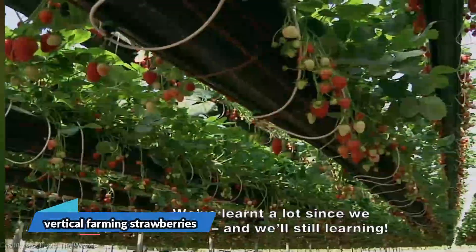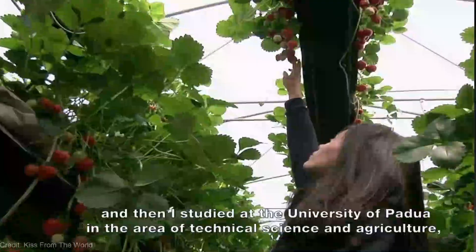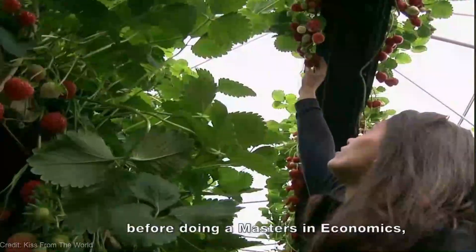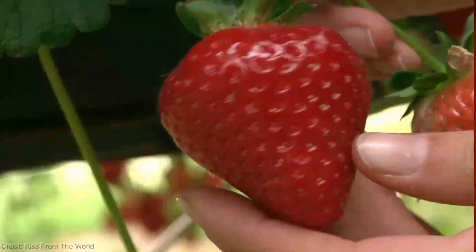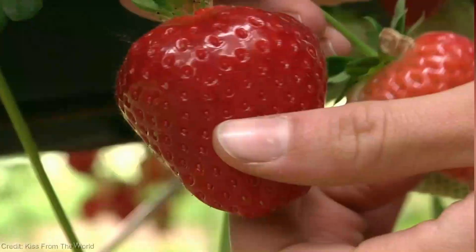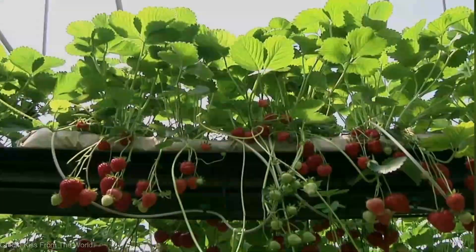Alright, tomato lovers, before we move on, get ready to experience a berry-licious twist to our vertical farming adventure. Brace yourselves for the sweet sensation of vertical farming strawberries — plump, juicy strawberries cascading down from vertical towers like a sweet red waterfall right in your own home.